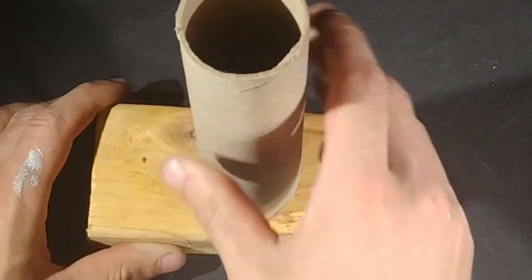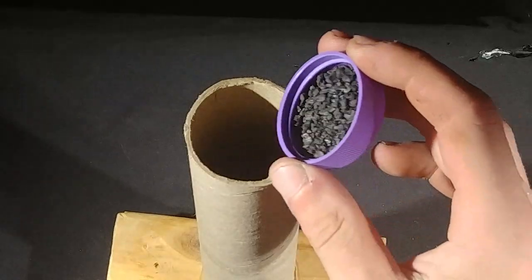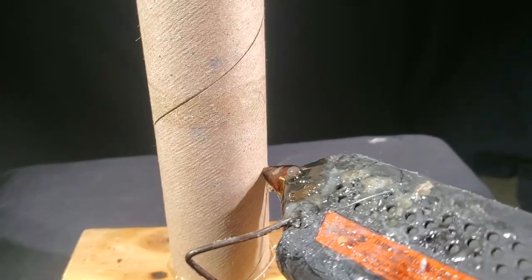I'll use this piece of 2x4 as a base. Next I'll plug the bottom of the tube with clay. I'll put in 3 grams of black powder in the bottom and put a hole in the side for the fuse. I'll hot glue it in place.